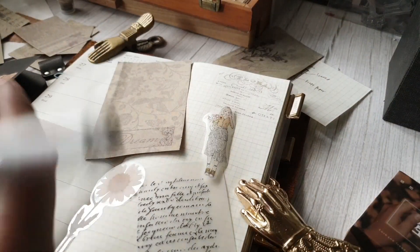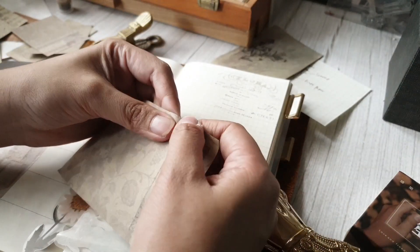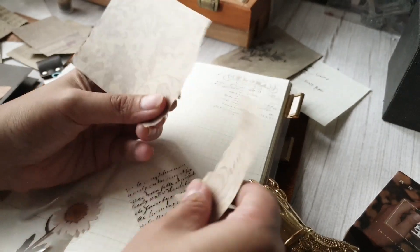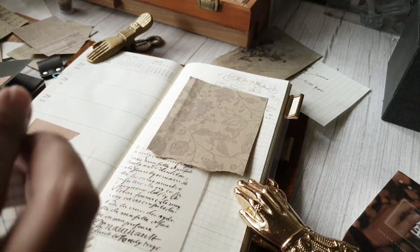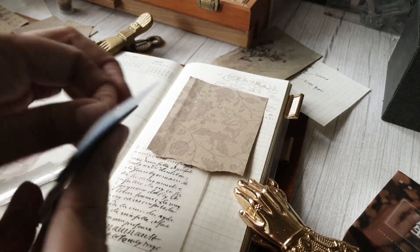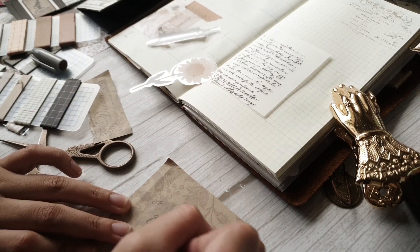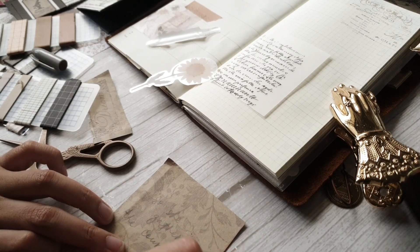Hey everyone, Charmaine here with another journal with me video. For this week I am doing a challenge called Journal This Again. It is a challenge hosted by @itsnary on Instagram — it is basically just recreating an old journal entry and then doing it in the style that you are currently using. Feel free to recreate your own and join this challenge as well, just use the hashtag and tag @itsnary when you do your recreations.